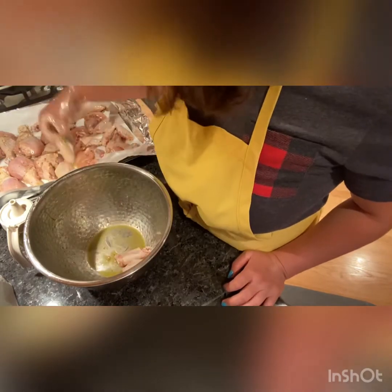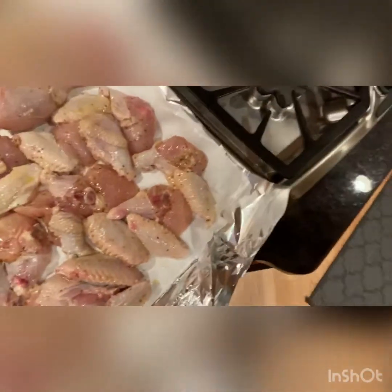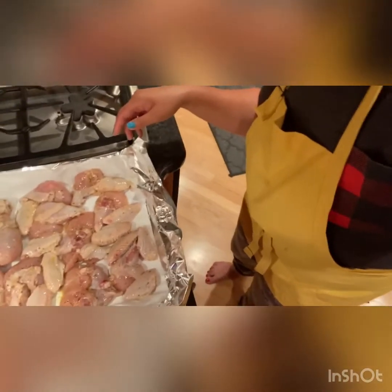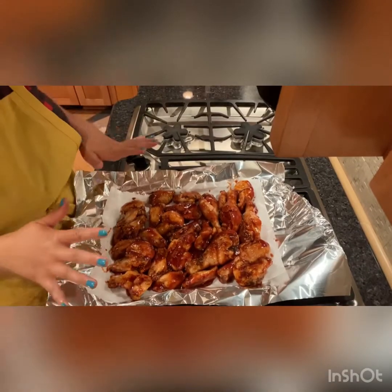Okay, this is ready to go in the oven. I'm going to pop this in the oven now. Okay, set the timer — see you in 20 to 25 minutes!